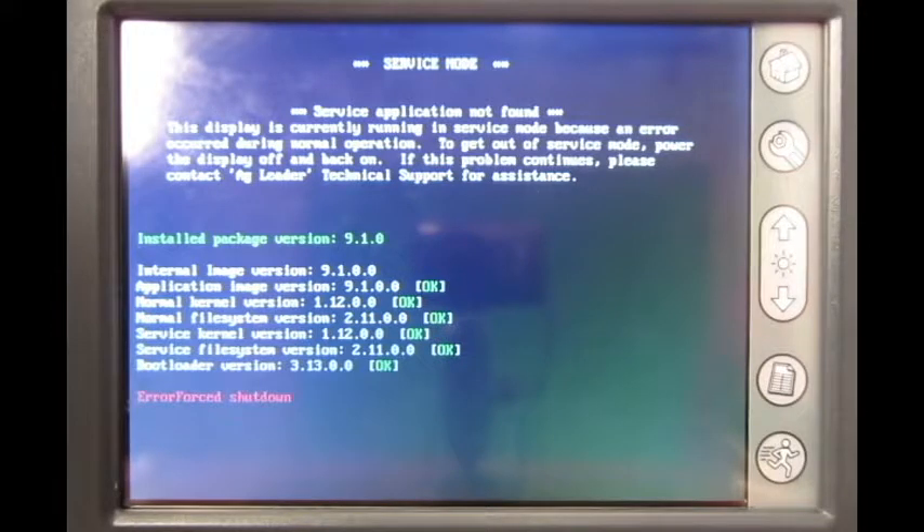If the service mode screen is still present, contact an Ag Leader dealer for further troubleshooting steps or to have the display sent to Ag Leader for repair. We have now covered what to do when your display goes into service mode on the Ag Leader Insight display.